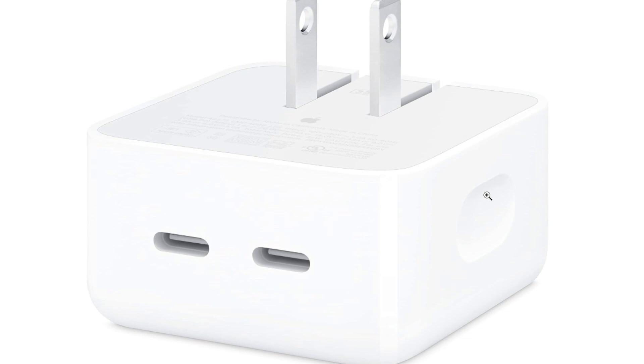When using this power adapter, it's important to use appropriate USB-C cables for charging your specific devices. Additionally, check for compatibility with your devices to ensure optimal charging performance. As with any Apple accessory, it's advisable to stay updated on compatibility and any relevant software updates.